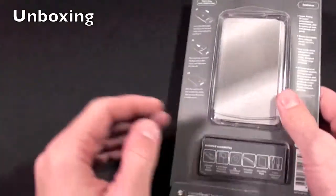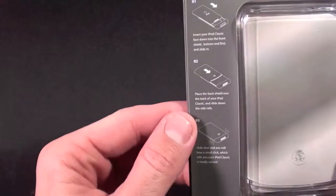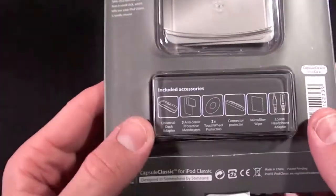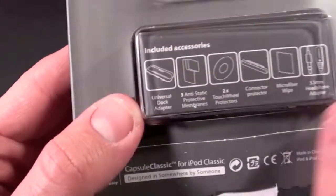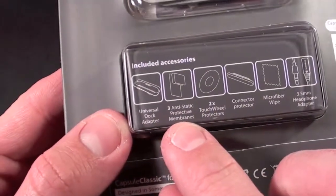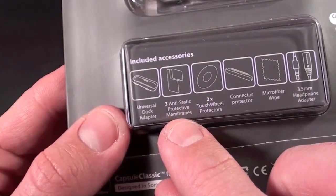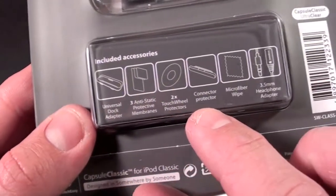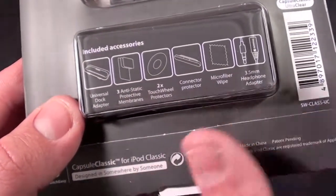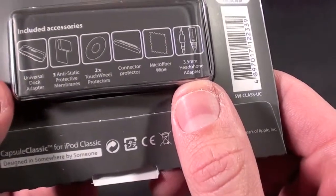Now let's take a quick look around the packaging itself. You can see it's actually a slider style case, so this slides together and I'll show you once I get it out of the package. Here we have the accessory box — inside you get some dock adapters which fit the case. You have three anti-static protective membranes: two for the screen and one for the back. We also have two for the touch wheel, a dock connector protector, a microfiber wipe, and a 3.5mm headphone adapter.